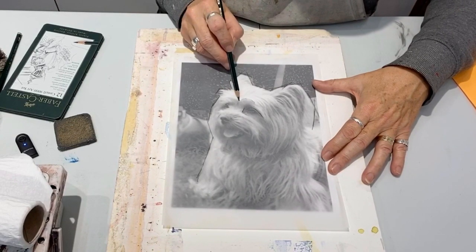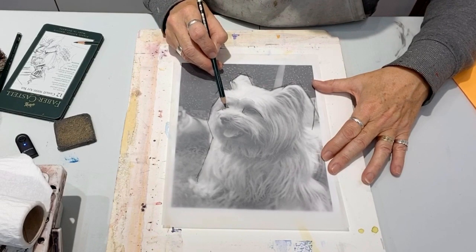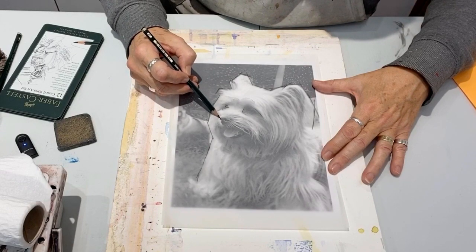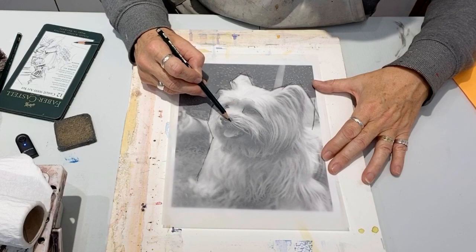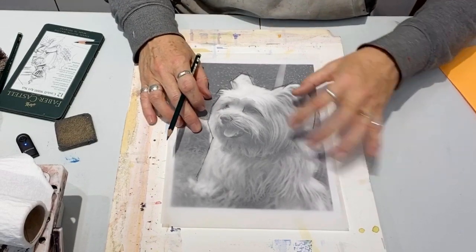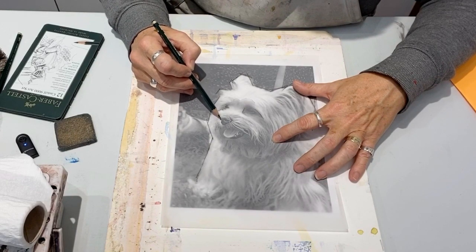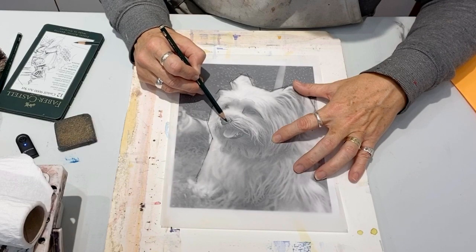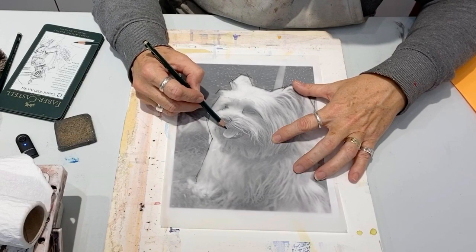Here I am separating the shadow shapes of the fur and the eyes. I'm going to really focus on what's important for when I paint, which is eyes, nose, muzzle and fur direction. You can see that it really will make a difference. You can have as much detail or as little detail as you want.